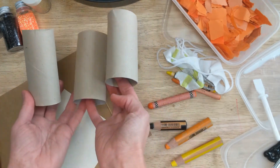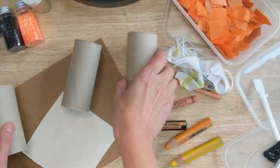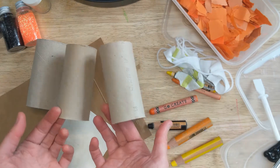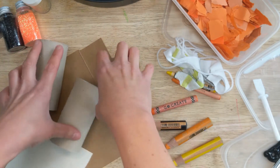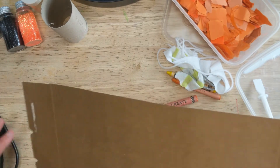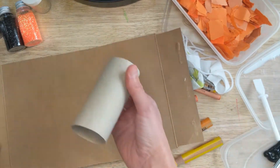Please do share and subscribe to the Becky Bops channel — lots of fun videos every week. We're going to do three toilet roll crafts today and I'm going to start off with one that my boys absolutely love, and that is to make a bat out of a toilet roll.